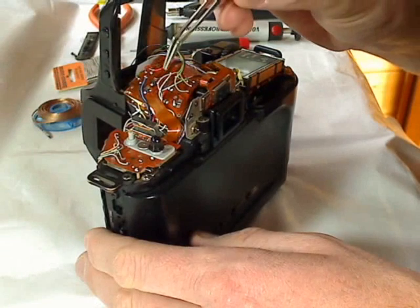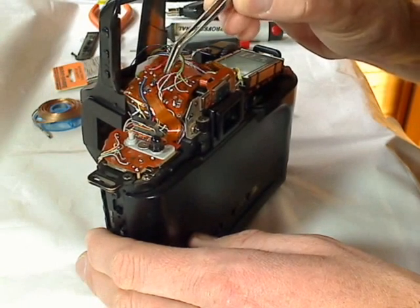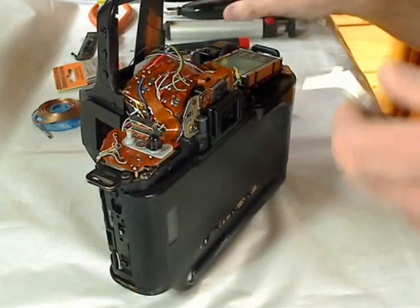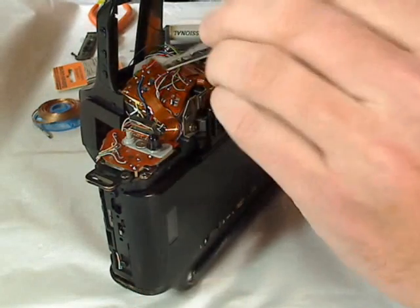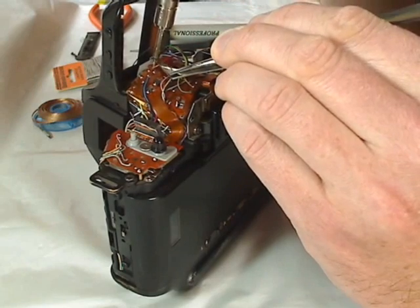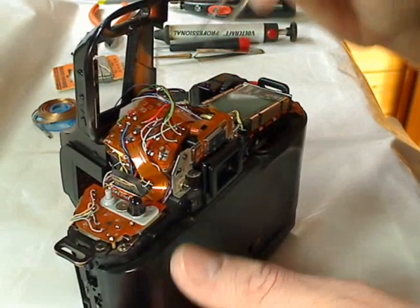The first wire — the black wire is the second wire and the red wire is on the front. I need some more heat. Now I can remove this wire.